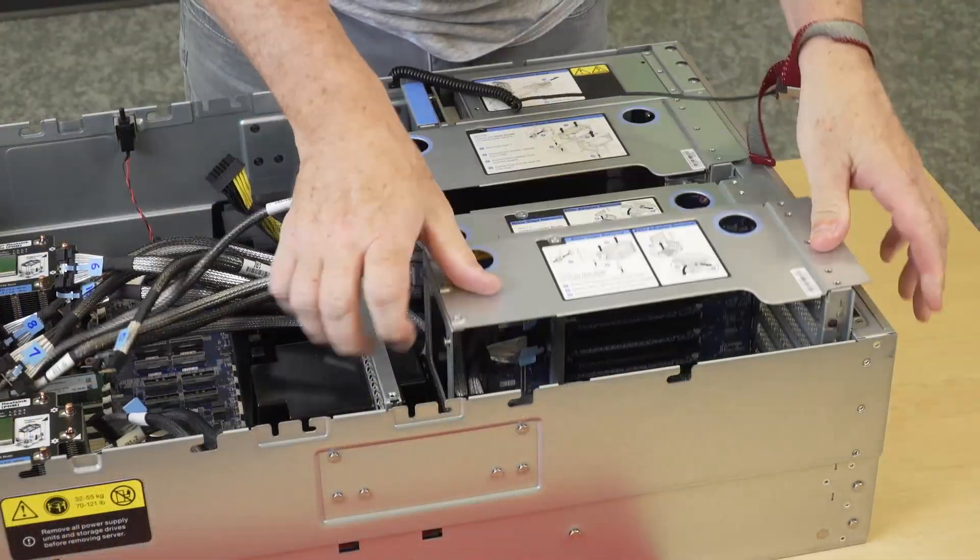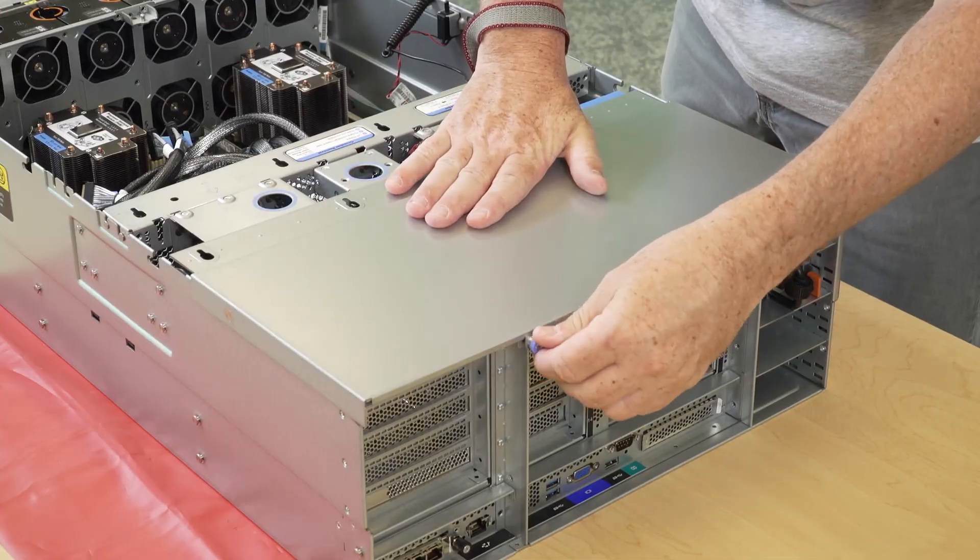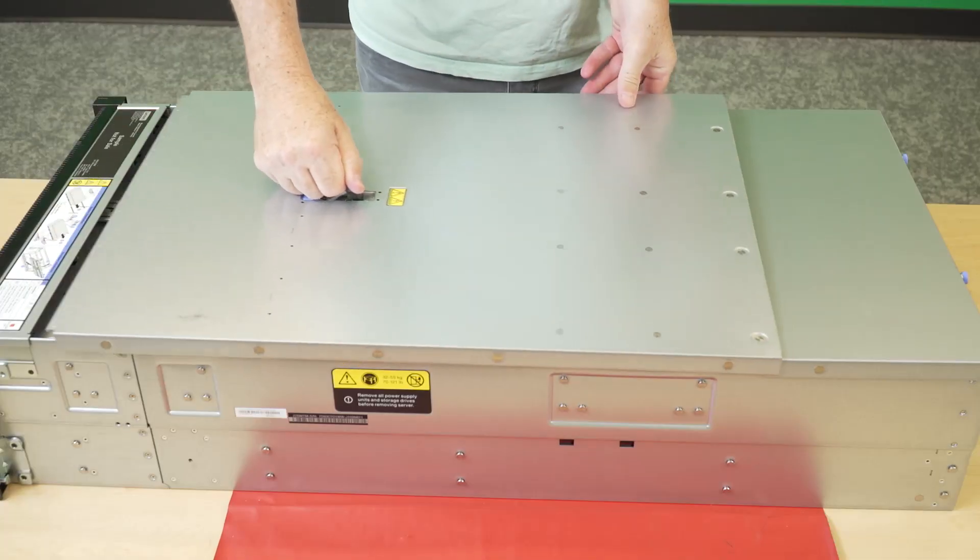Reinstall all the PCIe risers. Reinstall the crossbar. Reinstall the rear top cover. Reinstall the front top cover.